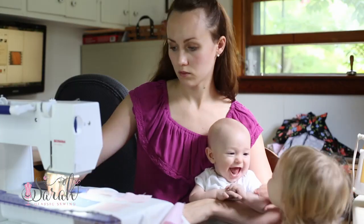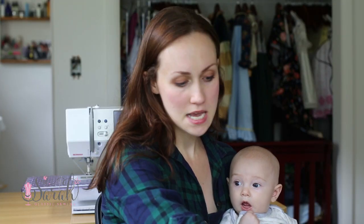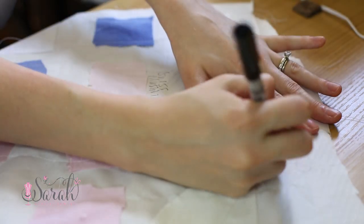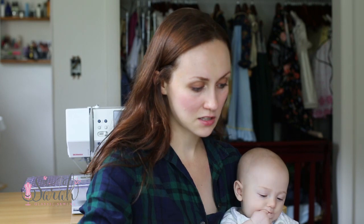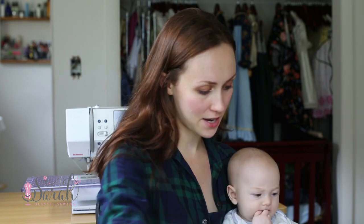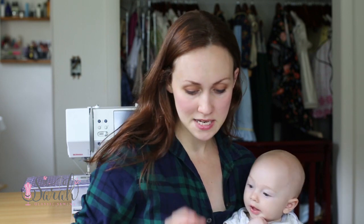I sewed the same fabrics on a scrap piece. I've got satin batiste, Swiss muslin, linen, flannel, two different colors of the Swiss muslin, two different colors of the linen, some corduroy, two different colors of Imperial Batiste, and one white knit.